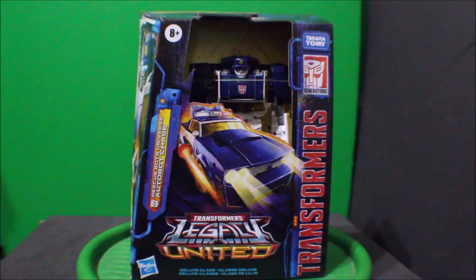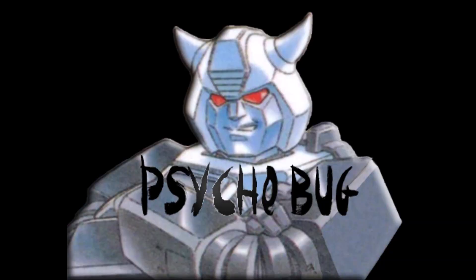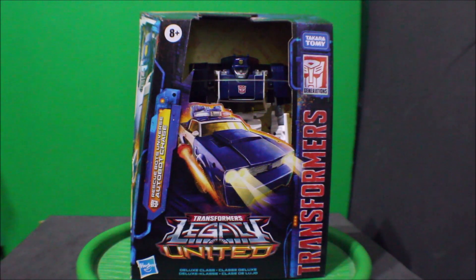Hey, what's up everybody, what's up YouTube, what's up Transformers fans. This is PsychoBug here, and today I'd like to share with you my Transformer Legacy United Rescue Bot Universe Autobot Chase.